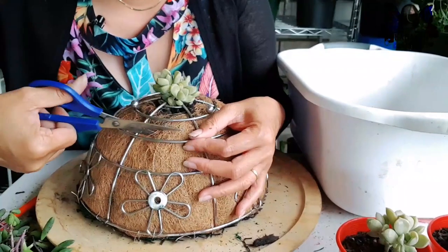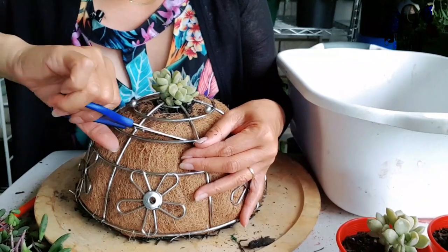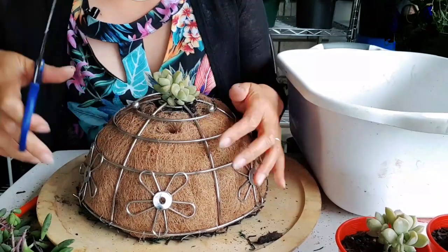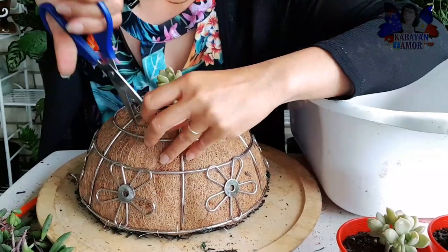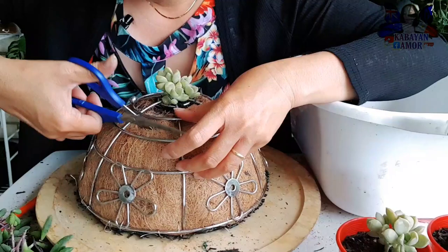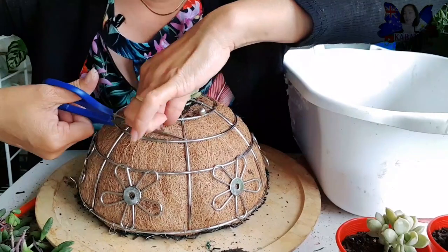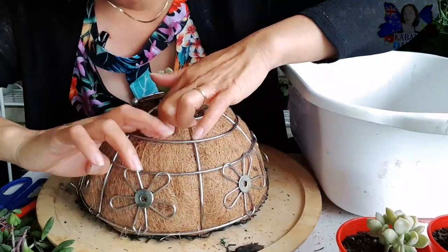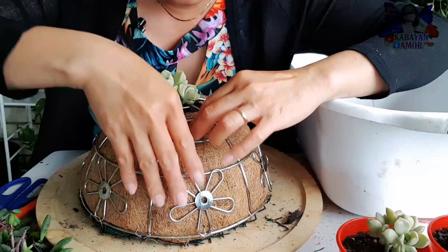So next, dito sa area na ito magbubutas tayo. Ang galing no, binutasan natin! Ayan, so tama-tama lang ang makukuha nating soil. Medyo makapal yung liner dito sa area na ito - medyo mayroong manipis, mayroong makapal, so natamaan ko yung makapal. Ayan, so nakikita na natin yung ating potting mix dyan.